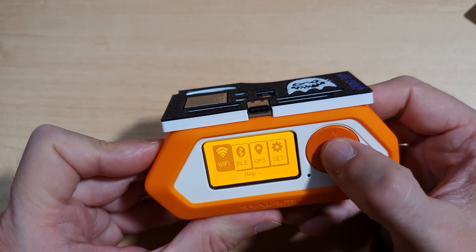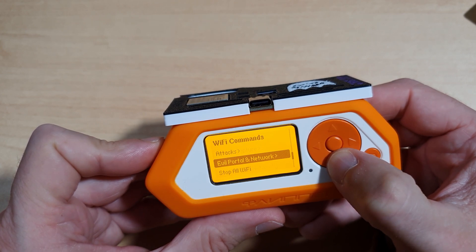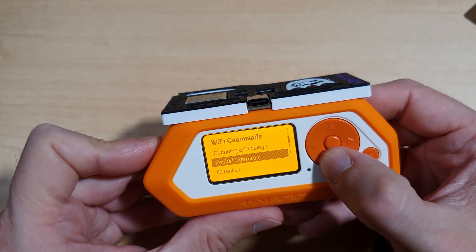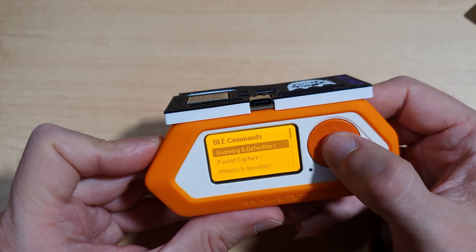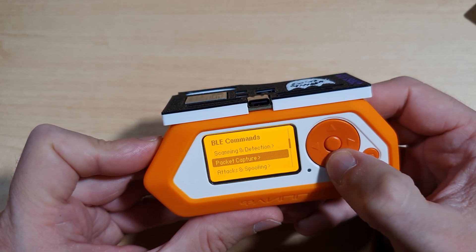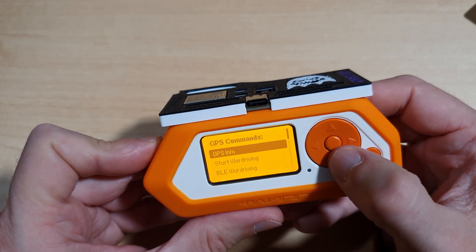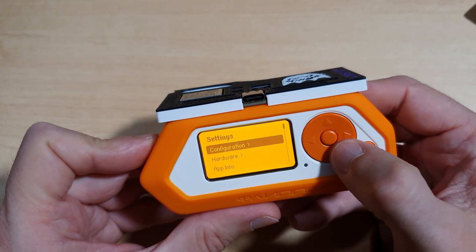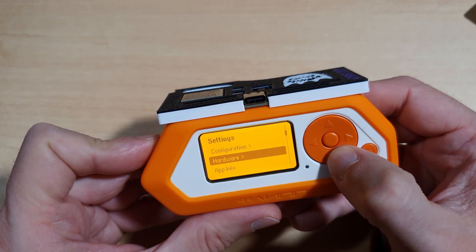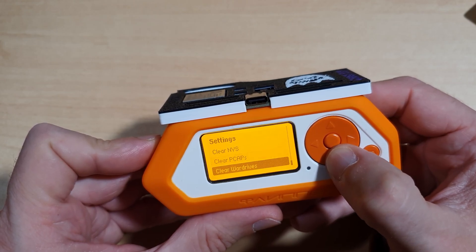Under Wi-Fi we have options for scanning and probing, packet capture, attacks, evil portal and network, and the option to stop all Wi-Fi activity. In Bluetooth commands there's scanning and detection, packet capture, attacks and spoofing, and stop all Bluetooth activity. In the GPS menu you have GPS info, start war driving, Bluetooth war driving, and stop all GPS activity. In the settings menu there are options for configuration, hardware, app info, reboot ESP, clear log files, NVS and PCAPs, and clear war drive results.